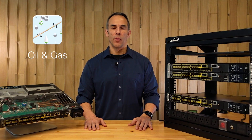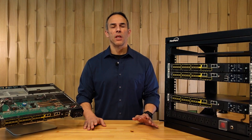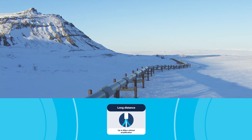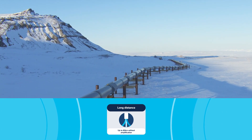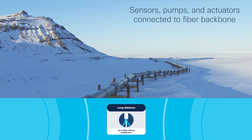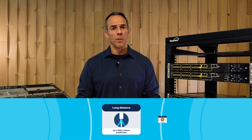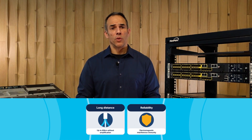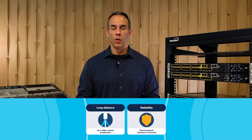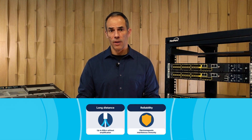This platform brings next-level performance to access and aggregation use cases across all industries. Take oil and gas pipelines — critical infrastructure spread over long distances to remote locations. The Cisco Catalyst IE9300 uses hops to connect sensors, pumps, and actuators with fiber along the length of the pipeline. Fiber is immune to interference and much safer than copper — no sparks to worry about — and connections can extend over 80 kilometers with no amplification required.